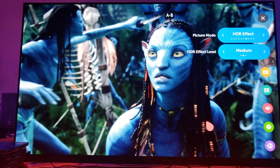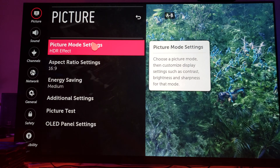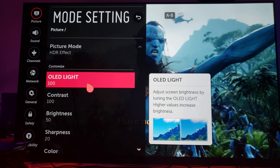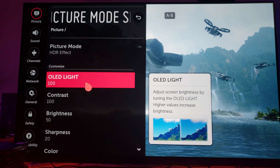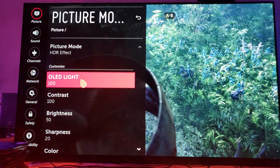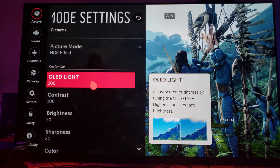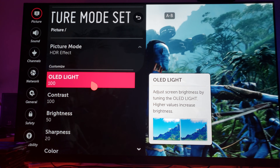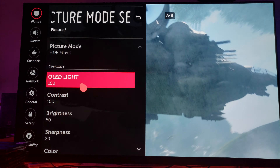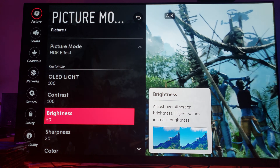Let me show you the settings I'm using. We're on the picture mode settings for HDR effect. Since we're using a fake HDR, we pretend we're using a real HDR, so the contrast and the OLED light have to be set at maximum. The HDR effect volume needs to be at medium — don't go all the way to strong, leave it at medium, because you already have OLED light and contrast set to maximum. Brightness is at 50, which is perfect.